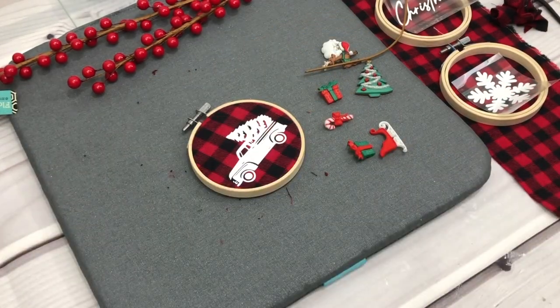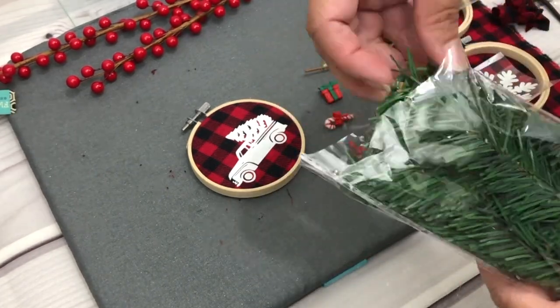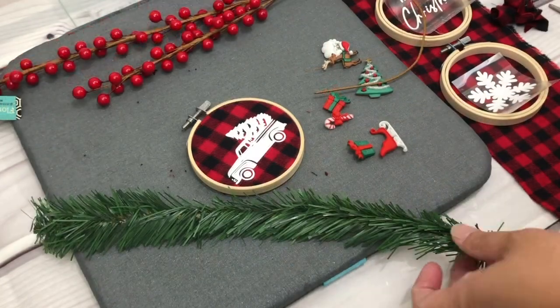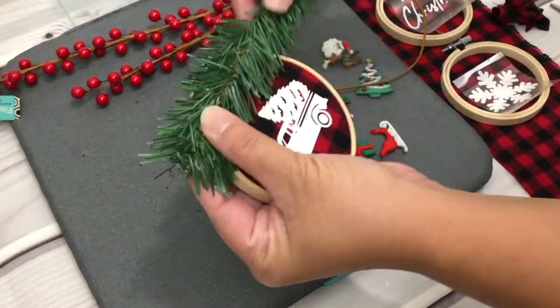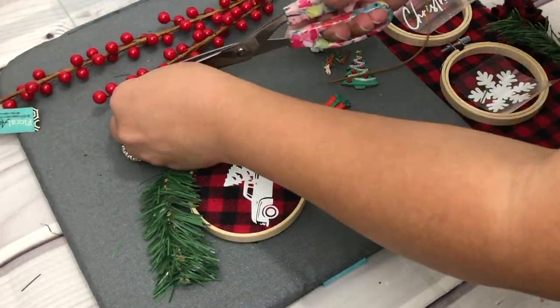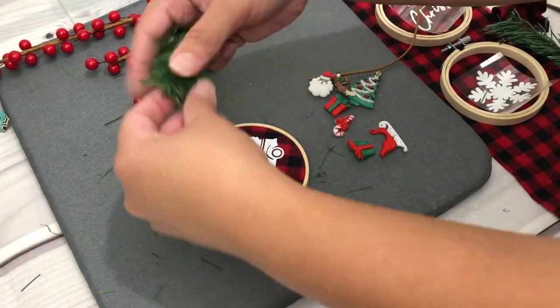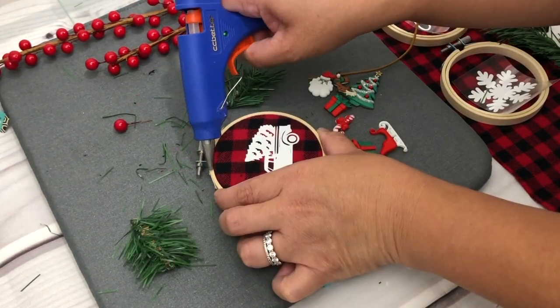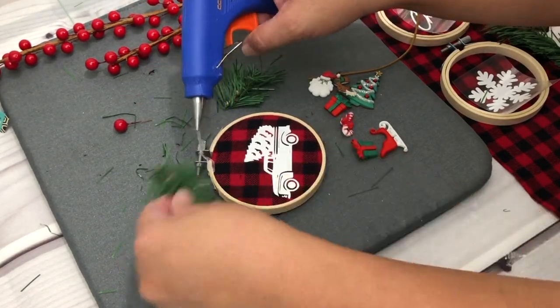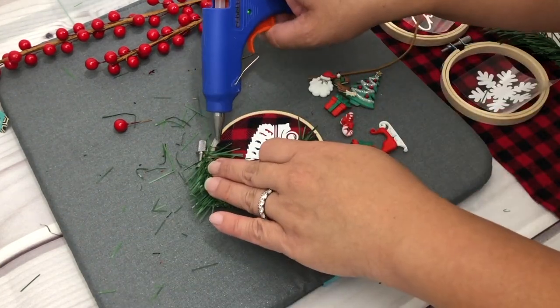Now I'm just preparing the Christmas decorations I'd like to use for this hoop ornament — I got these from Hobby Lobby and Dollar Tree. I'm going to take my glue gun and start placing Christmas decorations on the hoop. You can use any decorations of your choice.